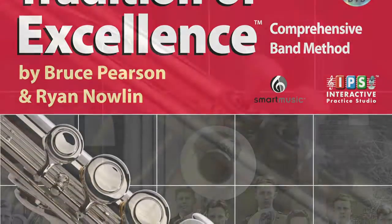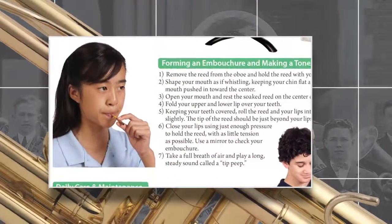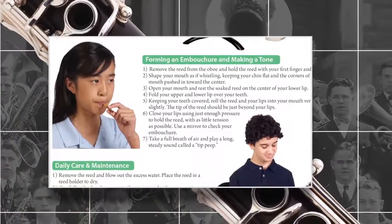The woodwind and brass books also include innovative mouthpiece workouts to help develop characteristic tone quality right from the start. All these resources reinforce your teaching and minimize development of improper habits.